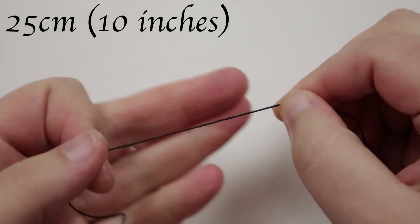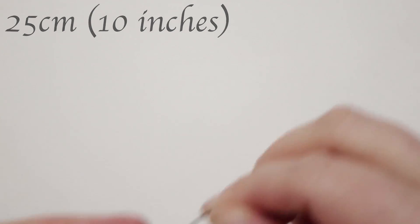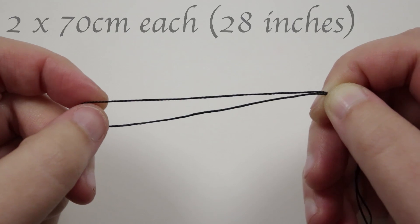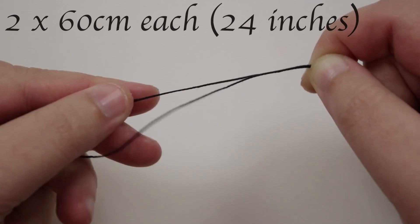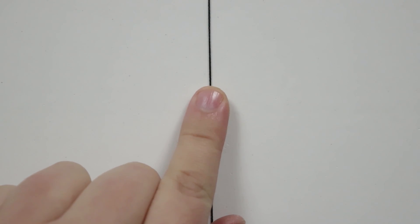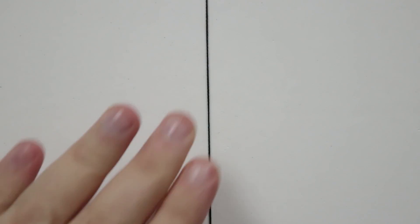We'll need some different lengths of cord. First, a length of about 25 centimeters — this is going to be the holding cord, so it's the shortest one. Then two lengths of about 70 centimeters each — these are going to be working cords. And then another two lengths of about 60 centimeters each, which are also working cords.